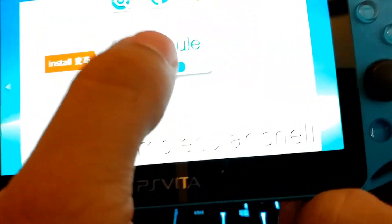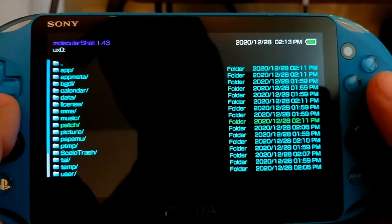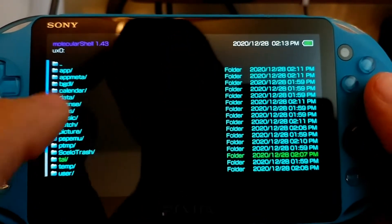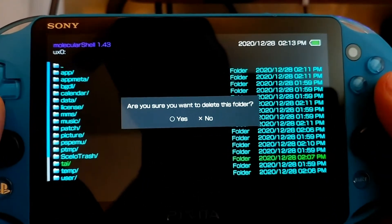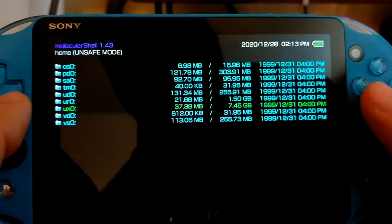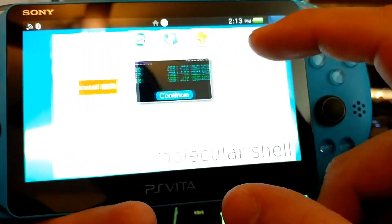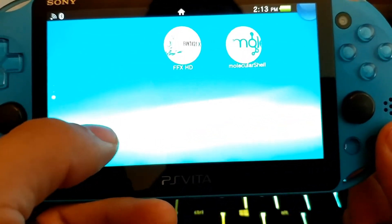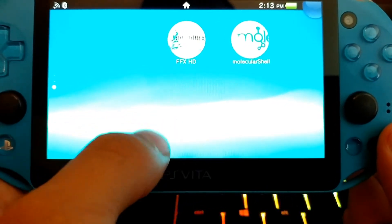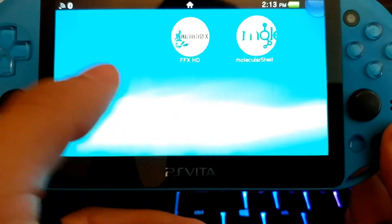Do me a favor and go into Molecular Shell, because I have a strong feeling it popped back up again. You'll see a 'tai' folder in UX0 again — go ahead and delete that. It's probably going to be created every single time. At this point you're on temporary custom firmware for 3.60. This will only work on PS Vitas that are on 3.60. This video has shown you how to install custom firmware on a PS Vita running 3.60.